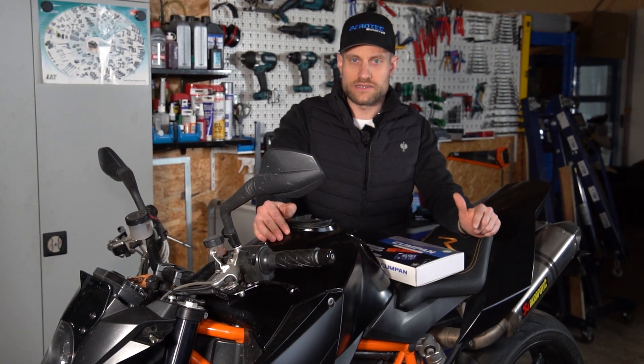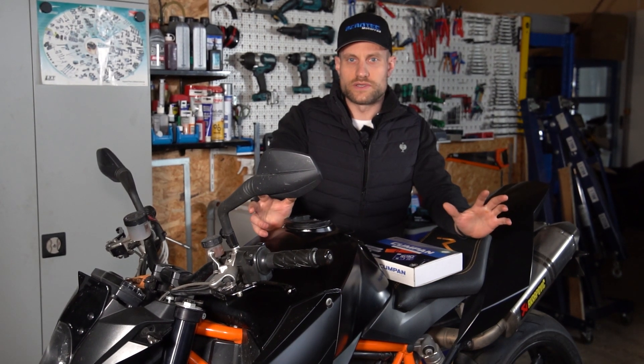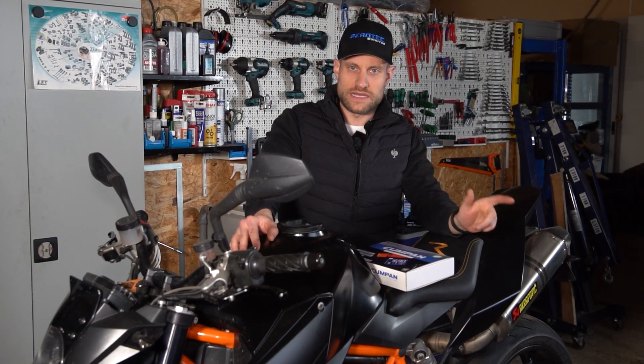This video covers the KTM 990 Super Duke from 2008 — specifically the installation for the old LC8 models from KTM, which are the LC8 models from 2003 to 2013. The installation steps can also be used for the old LC4 models, which are the LC4 models from 2007 to 2013.